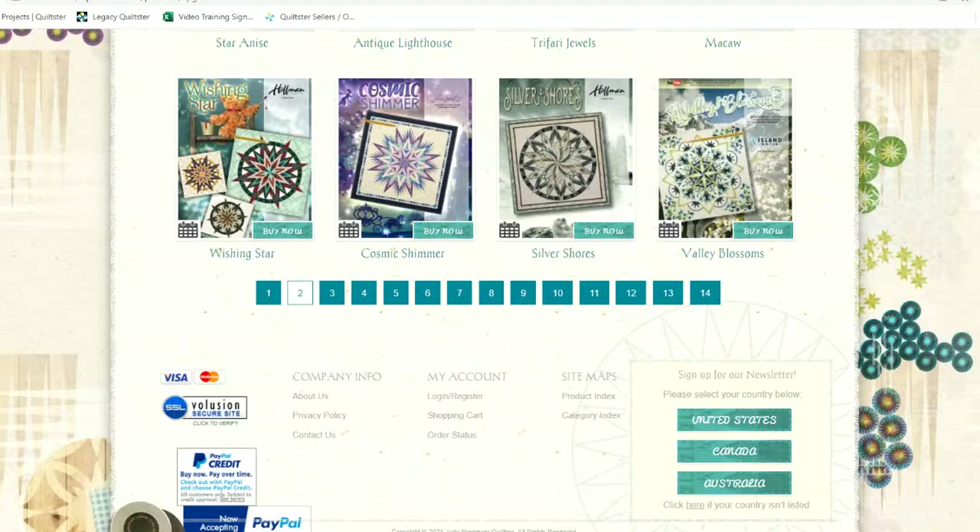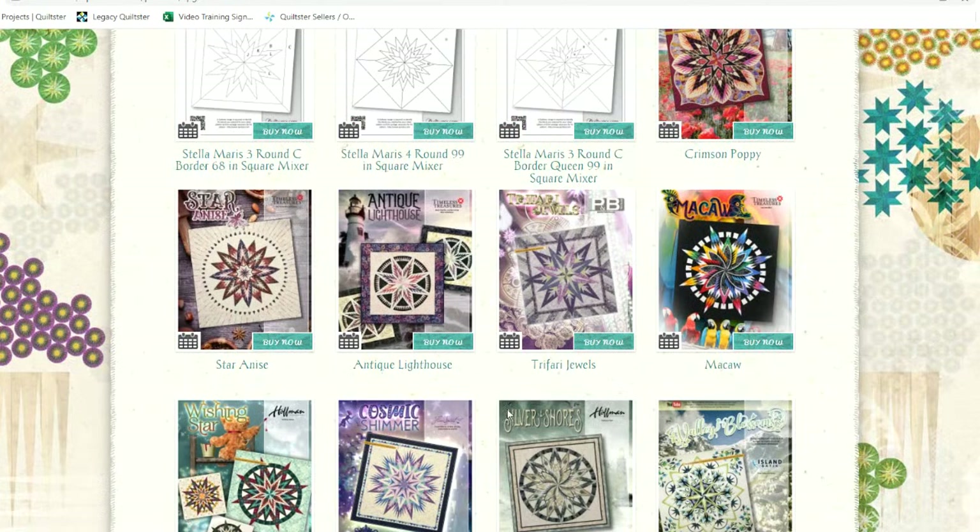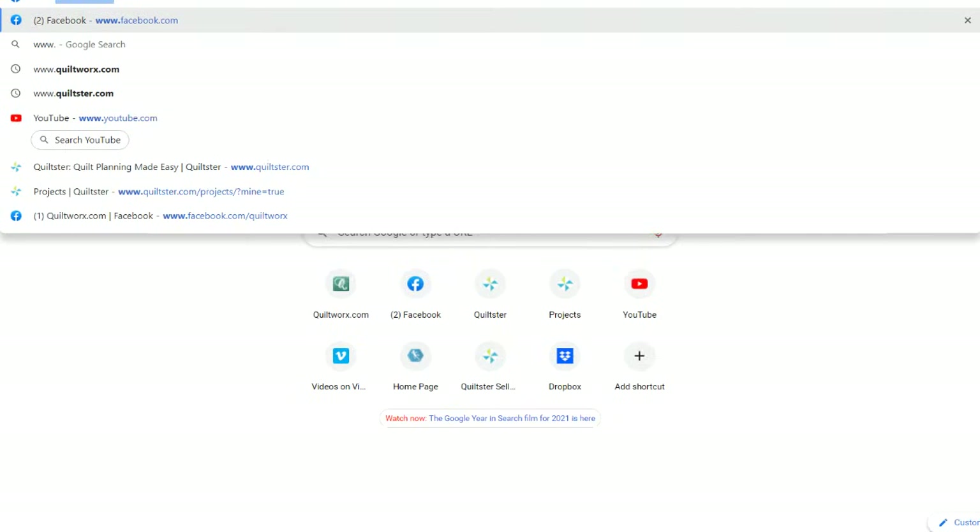Deborah Hall says she went to Cabo for Thanksgiving and had tacos — we spent one year in Mexico for Thanksgiving and it was really fun. Betty asks what to suggest for a beginner. I'd suggest something like our Macaw pattern — just start with the wall size. All the videos are available online and it's a fairly straightforward, fun pattern. There are other beginner patterns with video support on our YouTube channel as well.